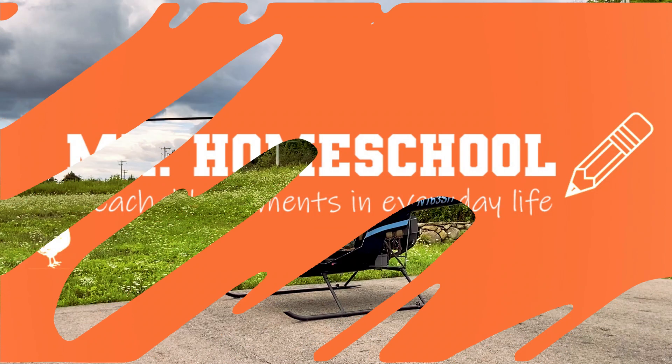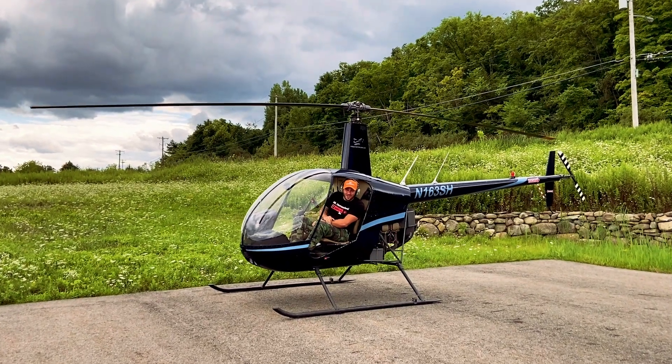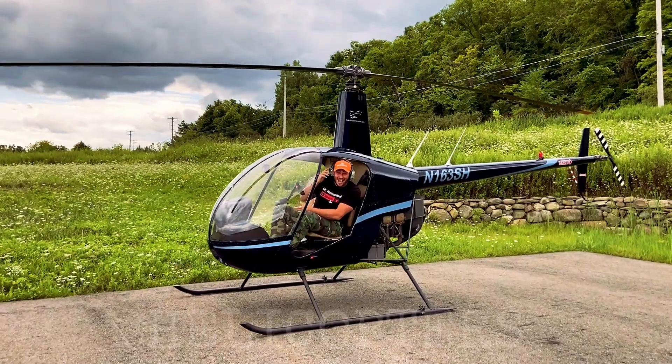Mr. Homeschool! Hi, Mr. Homeschool here. Today's lesson is going to be all about helicopters.